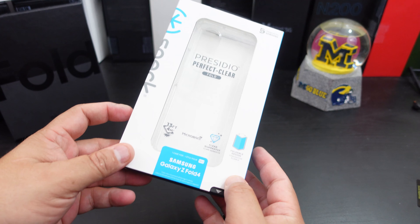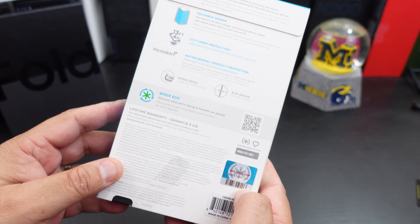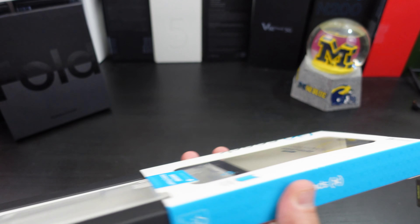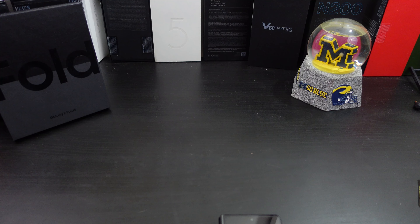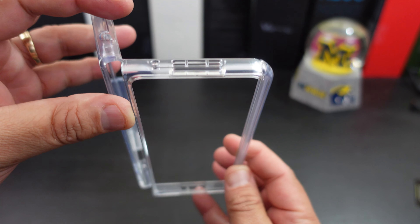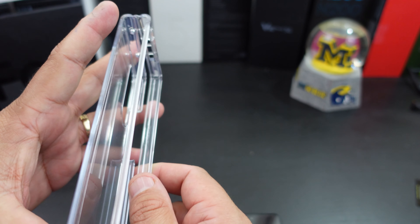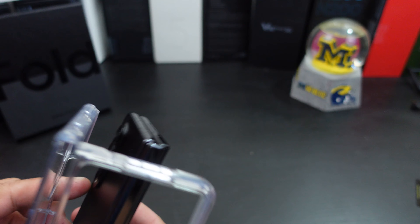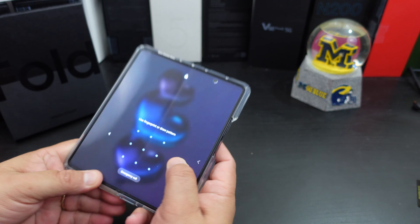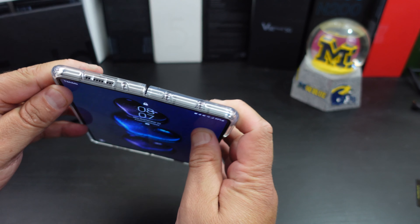Here's the Presidio Perfect Clear. It says 13 feet of drop protection, foldable design — you can pause and read that. This case shows off the beauty of your phone because it's clear. The design is a one-piece and it just has that thin piece of plastic. It makes the case so you don't need adhesive strips at all — you can't pull it apart because the case stays together.